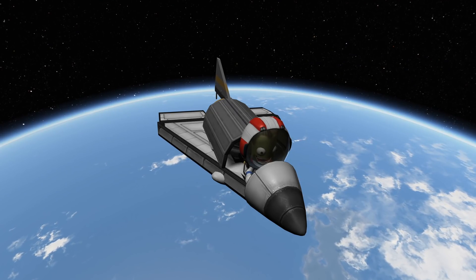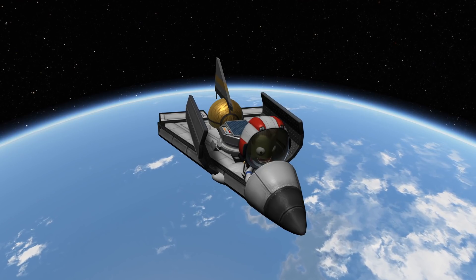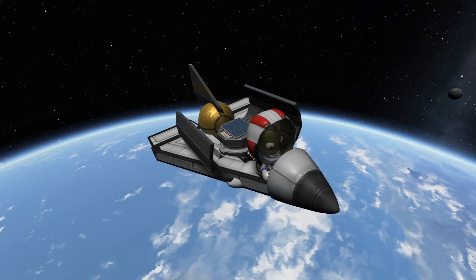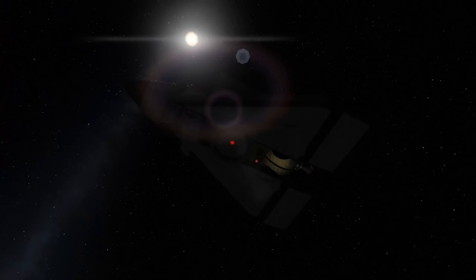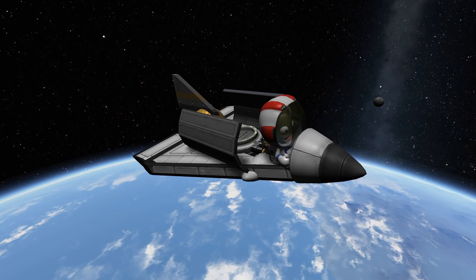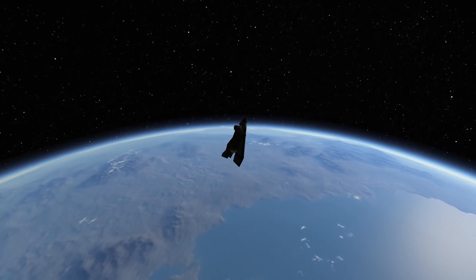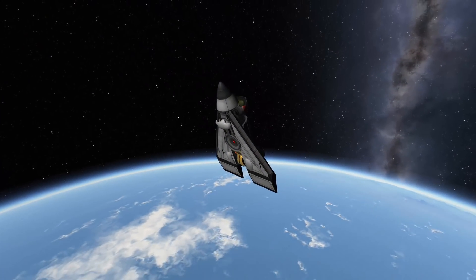And what do we do once we're there? Of course, we release our payload. That's why we're flying up there — to get some payload into orbit. It's just a tiny little microsat that is going to do whatever microsatellites do. I'm using the Breaking Ground robotics parts from the expansion pack to create that cargo bay.